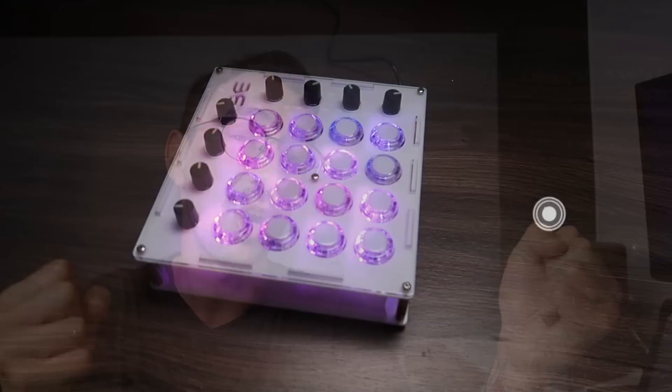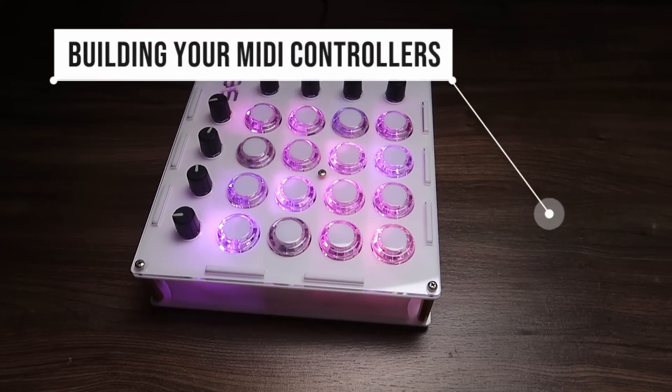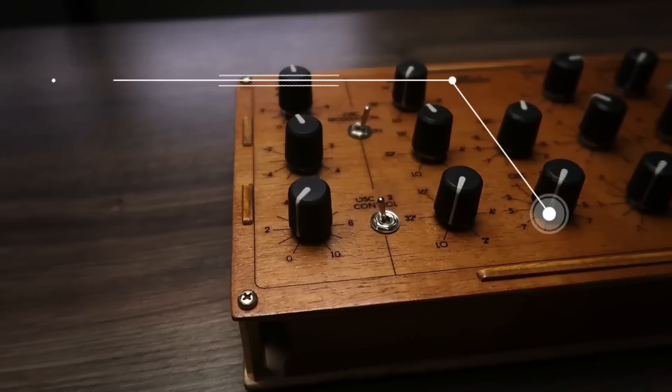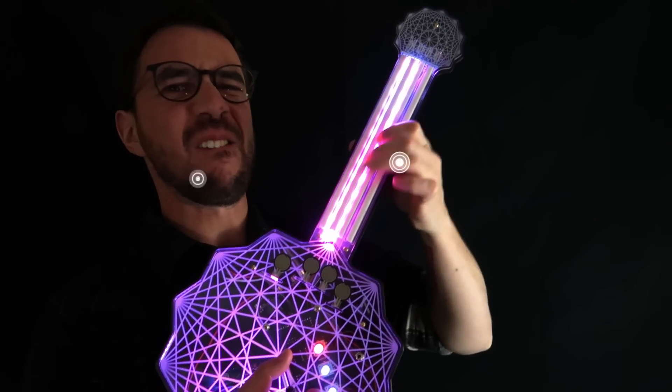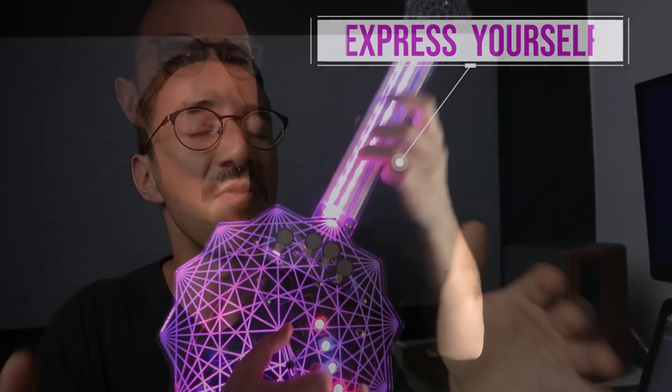I might be biased, but I think every person making music using a computer should learn how to build MIDI controllers. If that's something you're interested in, please check my Making Music with Arduino course — it will teach you how to build virtually any type of MIDI controller. There's a link where you can watch the first module for free, where I'll teach you how to build your first MIDI controller from scratch for under 30 dollars. If you enjoyed this video, please subscribe, give it a like, and tell me in the comments which instrument you'd like me to build next. Tchau!